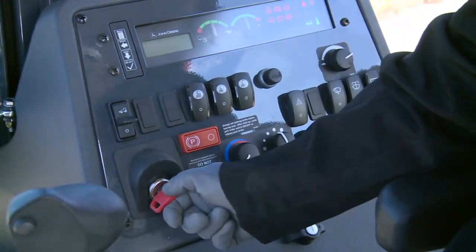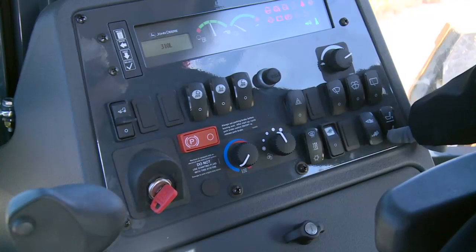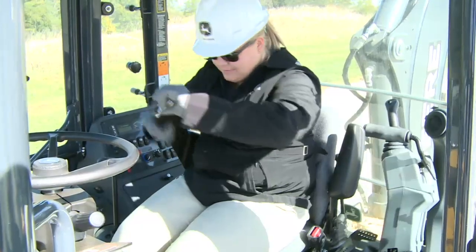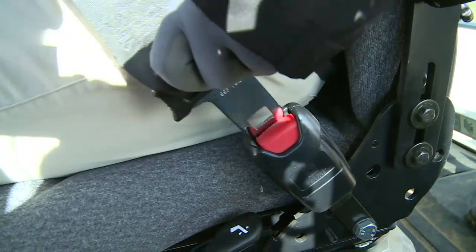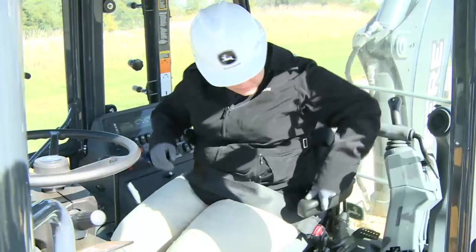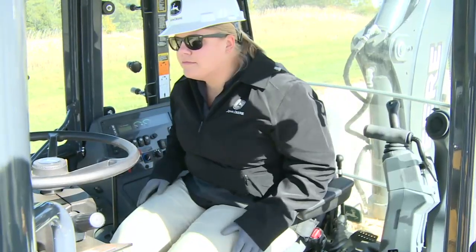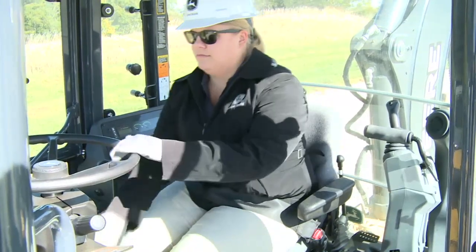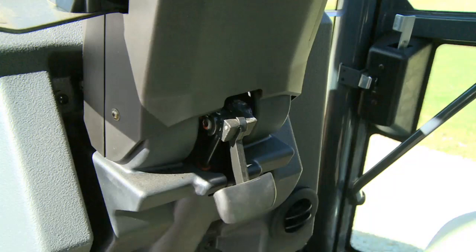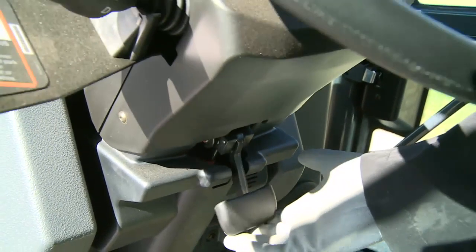To activate, the key switch needs to be in the on position. A retractable seat belt comfortably and securely holds you in the seat. In the event of an overturn, that's where you want to stay. The seat belt should be kept in proper working order — be aware of its condition and replace when necessary, at least every three years regardless of appearance. Before operation, become familiar with the controls and their functions. If equipped with a tilt steering wheel, the angle can be changed by pulling up on the lever on the column, moving the wheel to the desired angle, and releasing it.